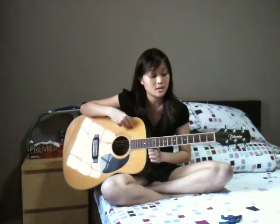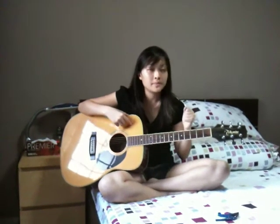Now, there are 6 strings. This acoustic guitar has 6 strings — other guitars have 12 strings, but this one has 6. The first chord is G.